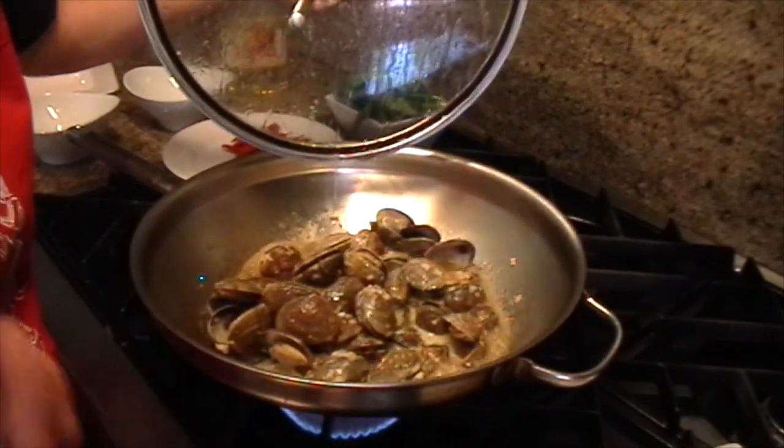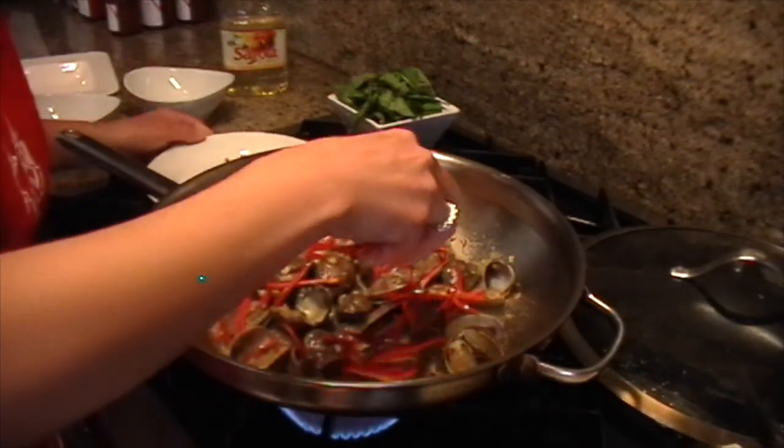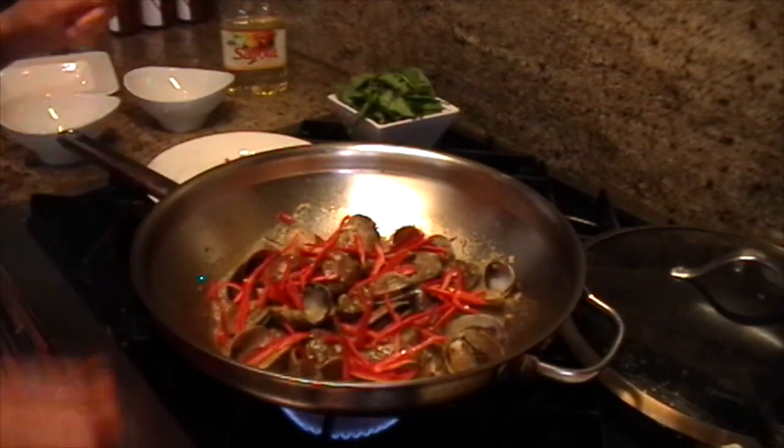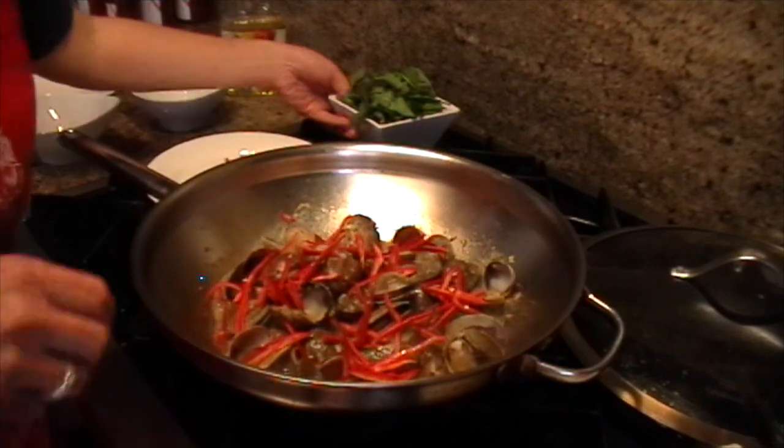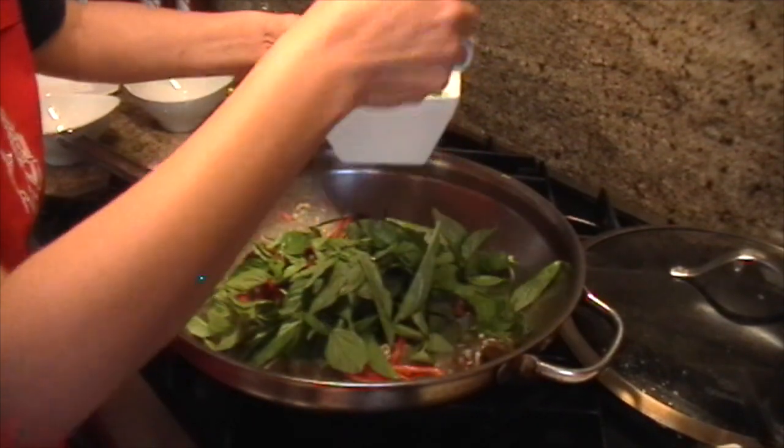That looks perfect. The clams start to open. Now I add the chili, turn off the heat, and add the rest of the basil. Save some for garnish.